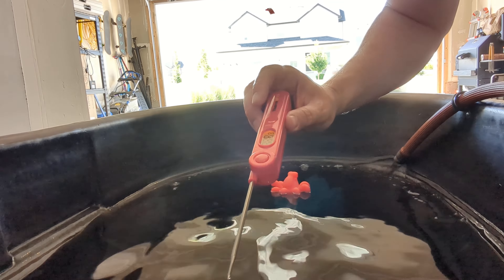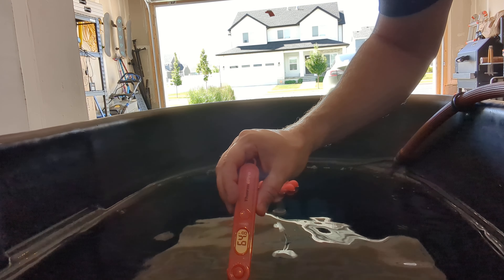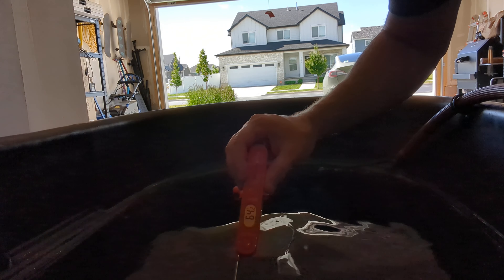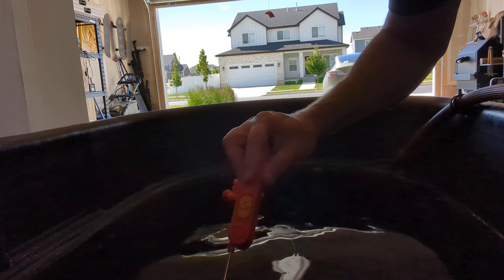Just cleaned up everything. Let's see if I can get a read on this. This is fresh out of the tap at about 64 degrees. Let's see what it turns into.